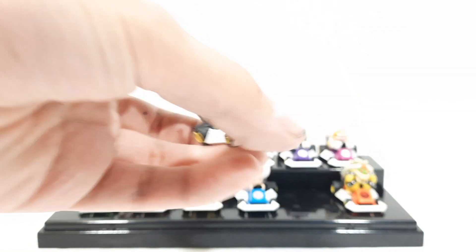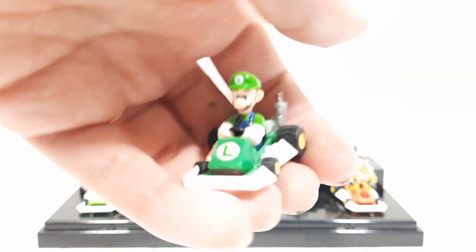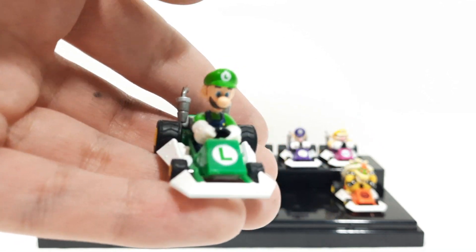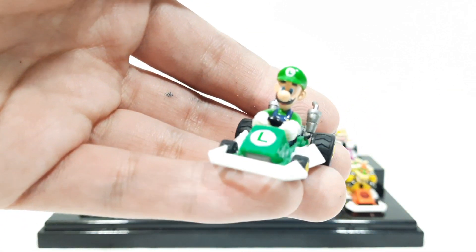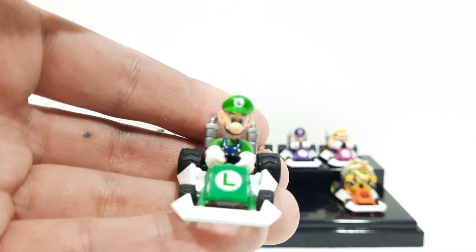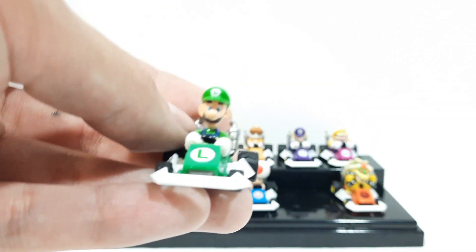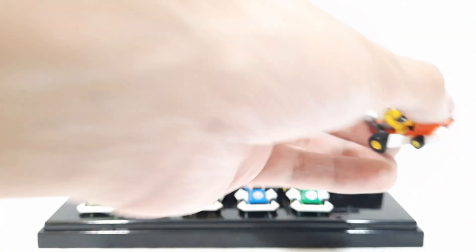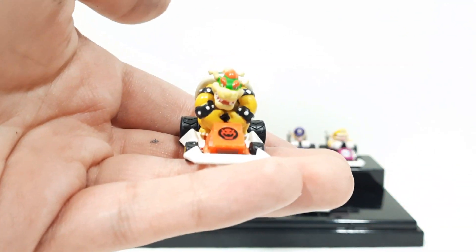And heading on to the last two, we got Luigi — really nicely detailed figure. I like the green; it's a nice contrast from Yoshi's green, which is good because you can tell the two apart. He has his little overalls on and he's smiling. He has a little L emblem on his hat, just like Mario has his M, Waluigi has his upside-down L, and Wario with his upside-down M — a.k.a. W.